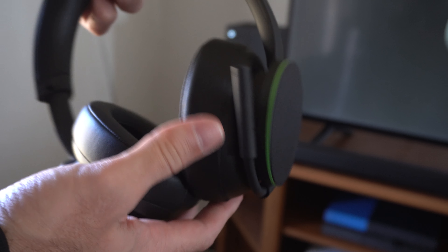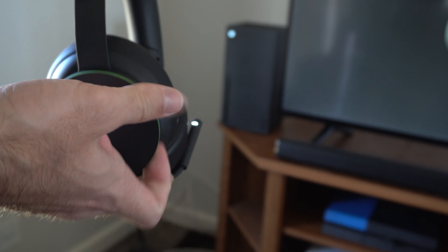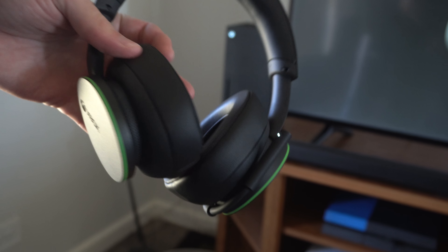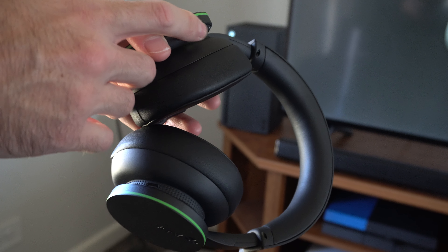Hey everyone, this is Tim from YourSixTech. Today in this video I'm going to show you how to easily put your Xbox wireless headset into the sync or pairing mode so you can connect it to a computer, your Xbox, or maybe your Android smartphone. So I have my headset here.